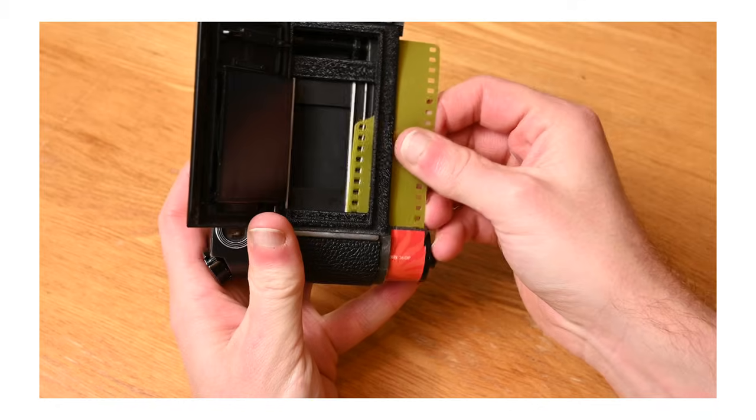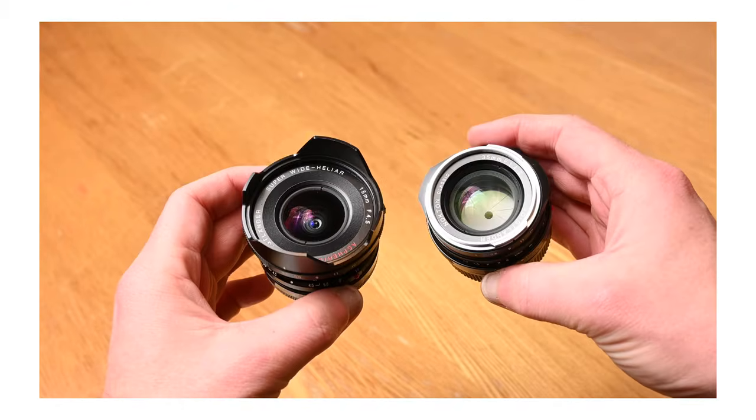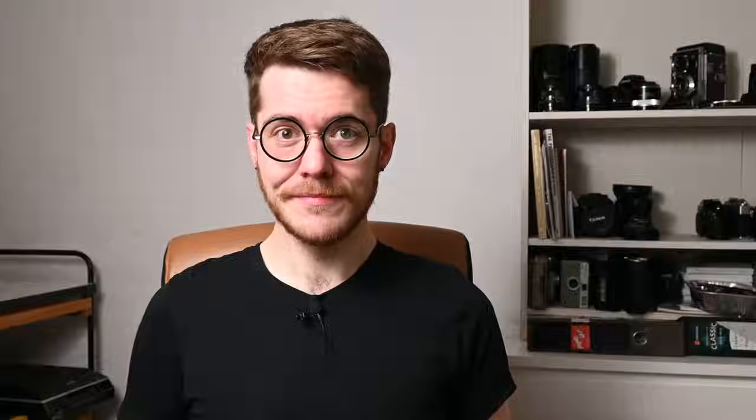When I got the film, I was already borrowing my friend's Leica M4P and a couple of Voigtländer M-mount lenses, because I wanted to try the system out. As the Leica M4P doesn't have an internal light meter, I used my Sekonic L758DR for metering and rated the film at EI 200. I tried to shoot a bit of everything with this roll — cats, portraits, landscapes, architecture, a bit of deliberately mixed lighting, some overexposure, some underexposure — just to get a feel for it under a range of different circumstances. Then I developed the film using the Bellini 3-Bath C41 kit, scanned it with the Fujifilm GFX100S, and inverted with Negative Lab Pro.